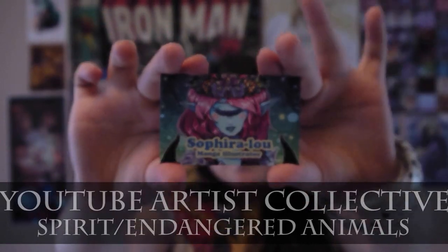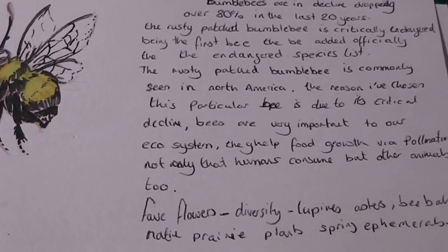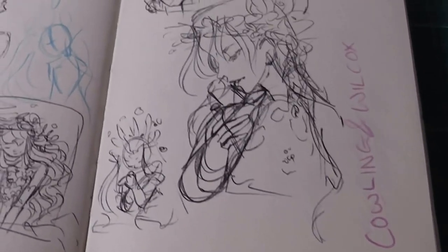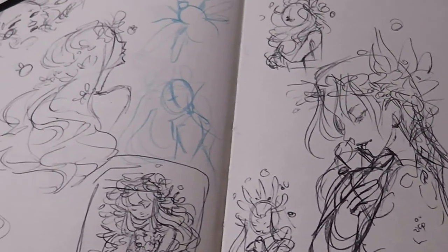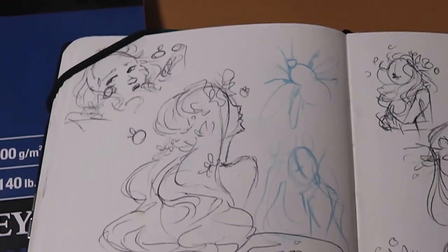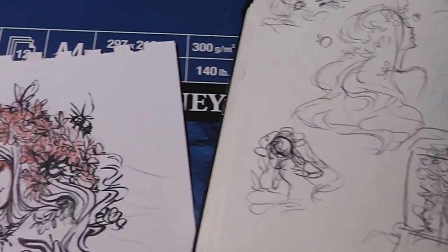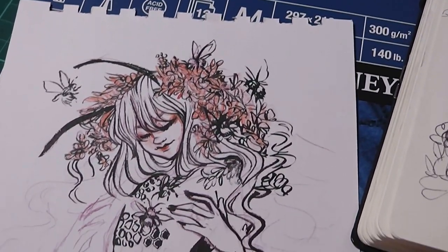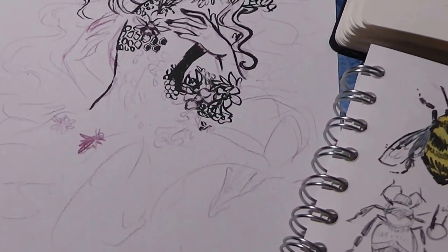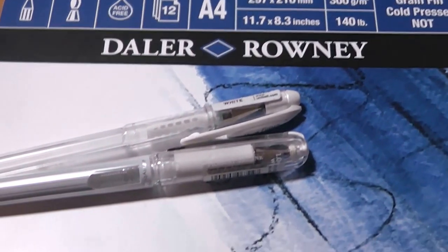Hello, I'm Saphira Lu and welcome to my channel. Hello guys and welcome to my piece for the YouTube Artist Collective. For those who don't know, the YouTube Artist Collective is a group of illustrators who all have YouTube channels and every few months we do a theme surrounding something chosen by the public. This time we have done the theme Spirit Animals with a focus on endangered or critically endangered species.